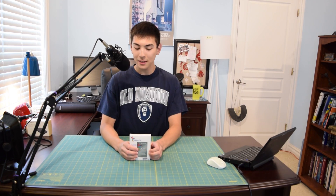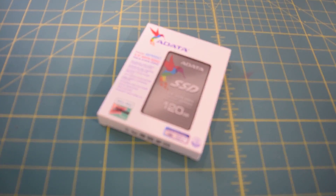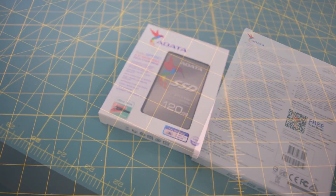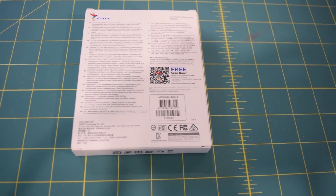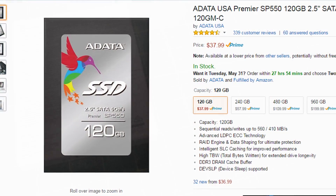Hello guys and welcome to another installment of AA Computers and Technology. Today we're going to be taking a look at this 120GB solid state drive from Adada. In this video I'm going to unbox the product and then we are going to run a couple benchmarks. This can be bought off Amazon for $37.99 and the link will be in the description.